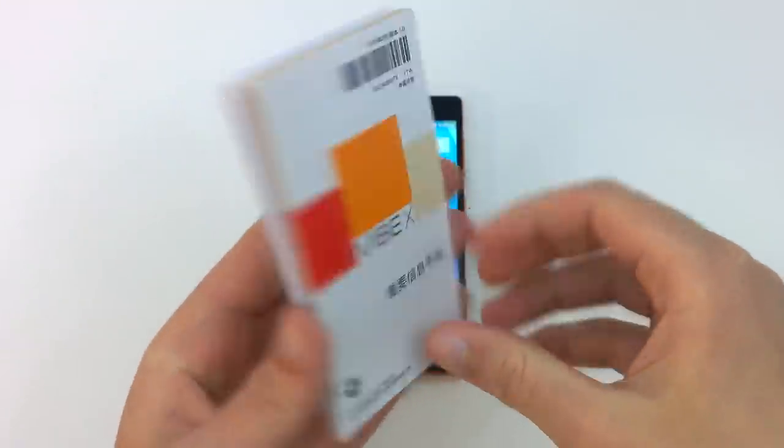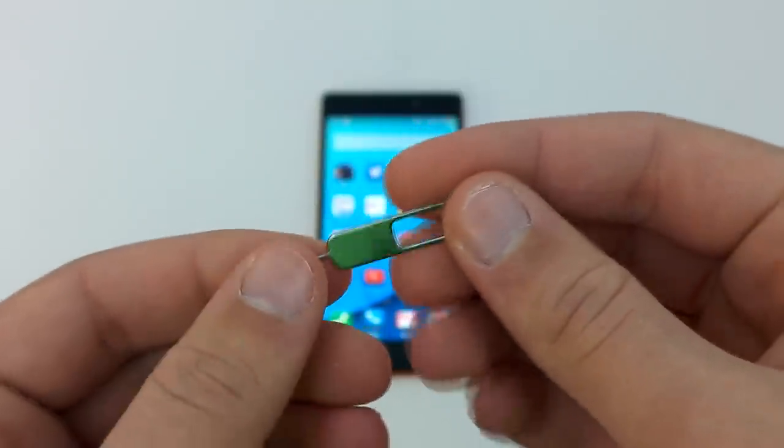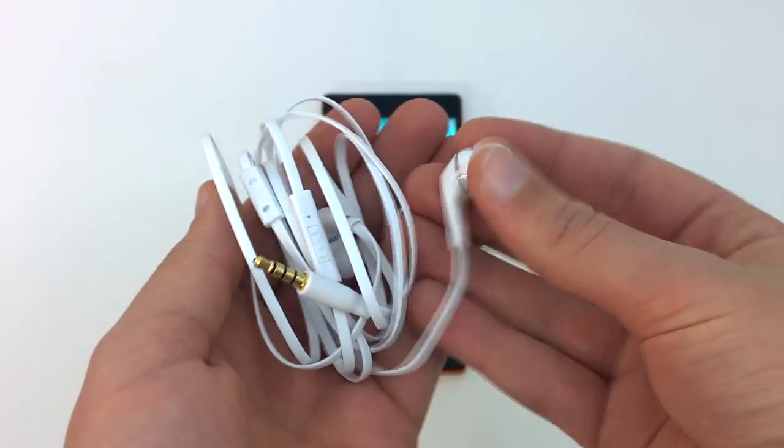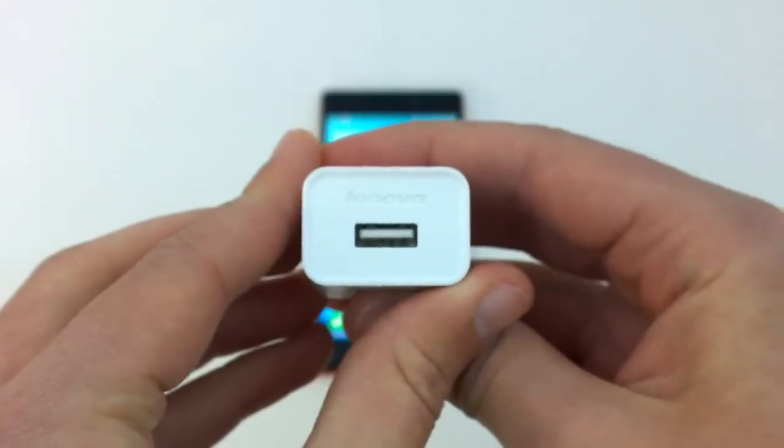If you purchased the Lenovo Vibe X2 from PandaWil, you will receive some documentation from Lenovo, a PandaWil Quick Start Guide, a SIM door ejection tool, a hard plastic case, in-ear headphones, a micro USB cable, and an AC adapter.